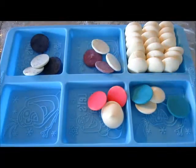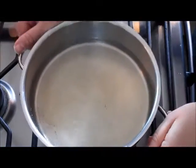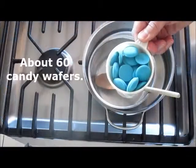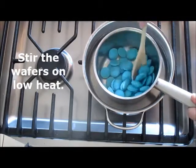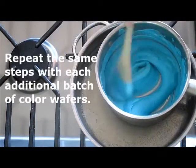Let's head over to the stove and start melting some candy chocolate wafers. Here we're at the stove and I have a pot of water that's one-fourth full. We're going to add in another pot — it's going to be a double boiler — and we have a wooden spoon. We're going to melt our light blue candy wafers. Stir your candy wafers with the wooden spoon until they're melted and completely smooth.